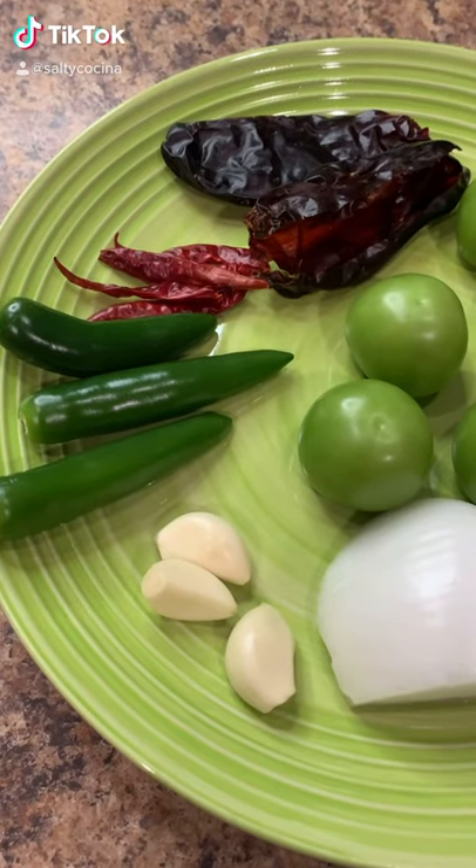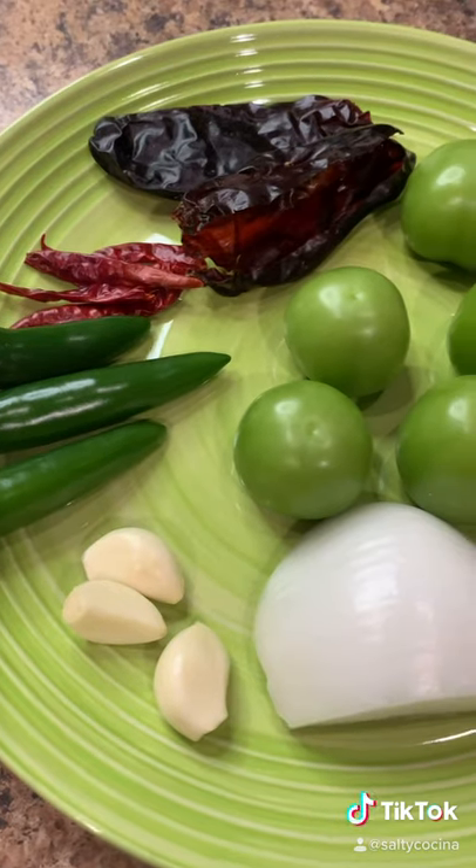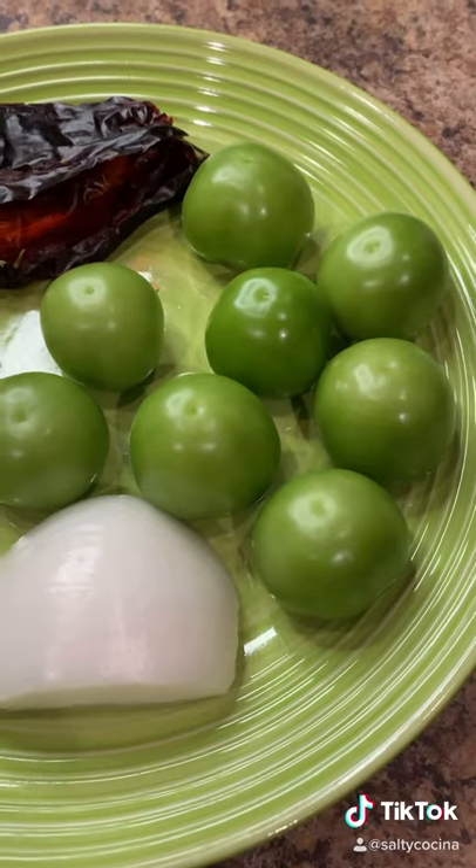Let's make some salsa. We're going to need three garlic cloves, three serrano peppers, four to five chiles de árbol, two chile guajillo seeded in the vine, half an onion, and eight to ten tomatillos.